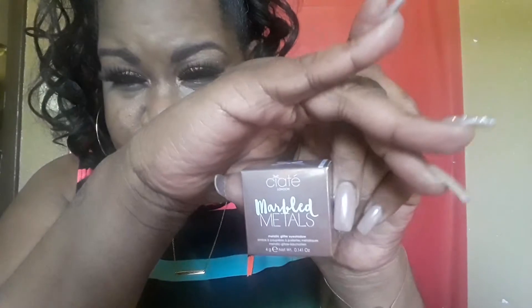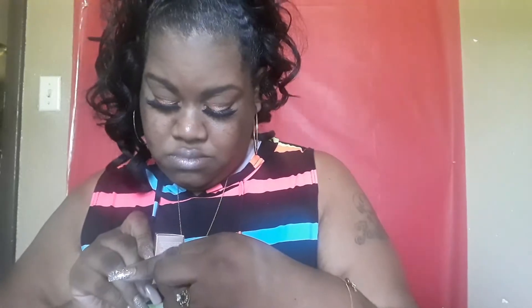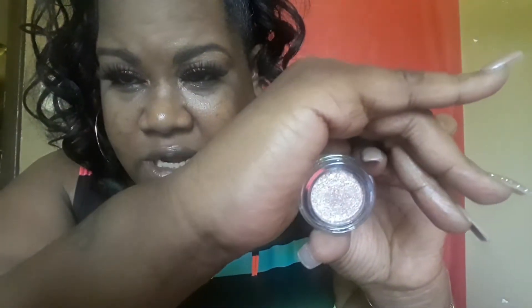This next one is my choice that I selected — it's Ciaté London Marbled Metals Metallic Glitter Eyeshadow, and this is full size. Let's see what shade this is — I think it's called Untwined. It has a little seal on top and it's really pretty.